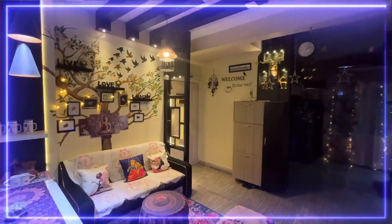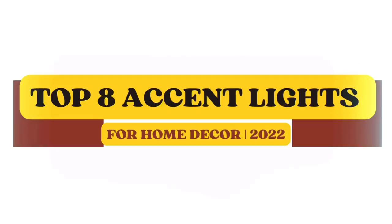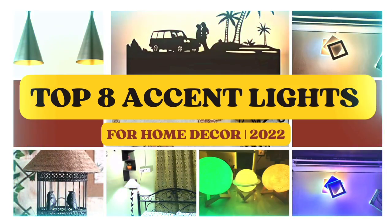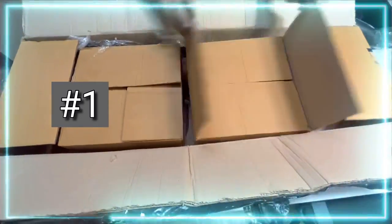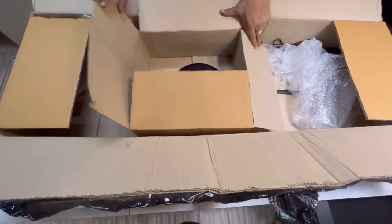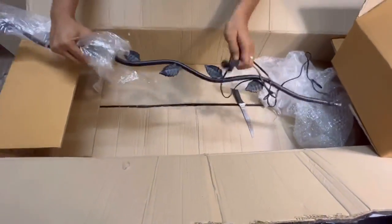Lights are very important for me in home decor, so I keep collecting different kinds of lights to decorate my apartment with different layers of lighting. In today's video I will be sharing some of the trending lights from my collection. The first item of today's haul is this beautiful sleek wrought iron floor lamp.